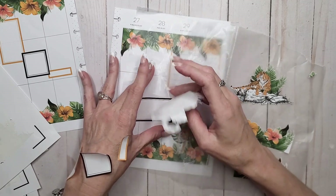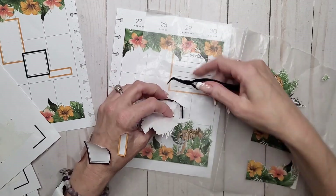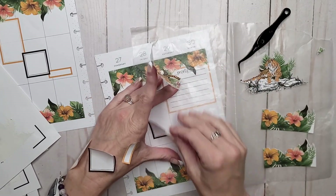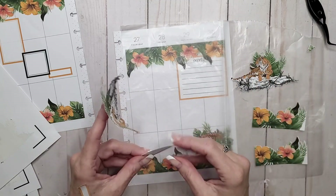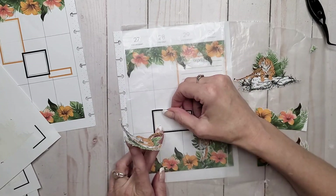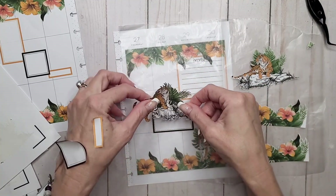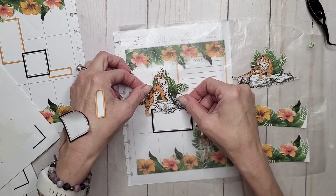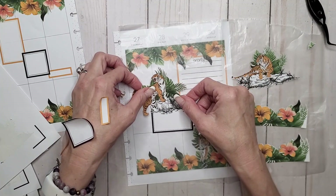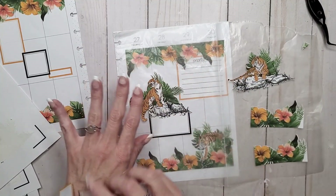I was going to say too — Krista, I know you're after a print and cut tutorial. I will do one. It's going to be a relatively short one because once you know how to import the stuff, it's not a super long process. I'm trying to figure out how to make it a little bit longer so it's not super short. It's in the works, darling, so don't you fret.